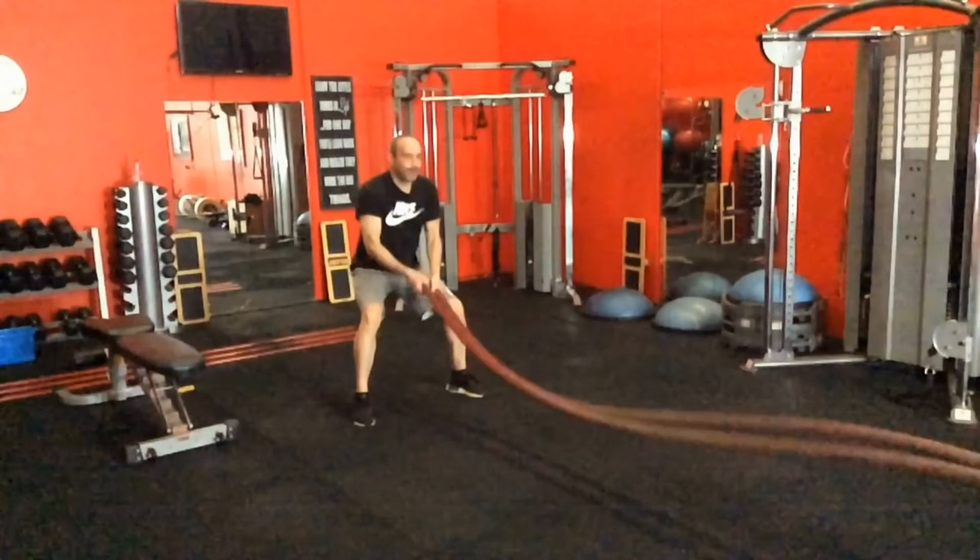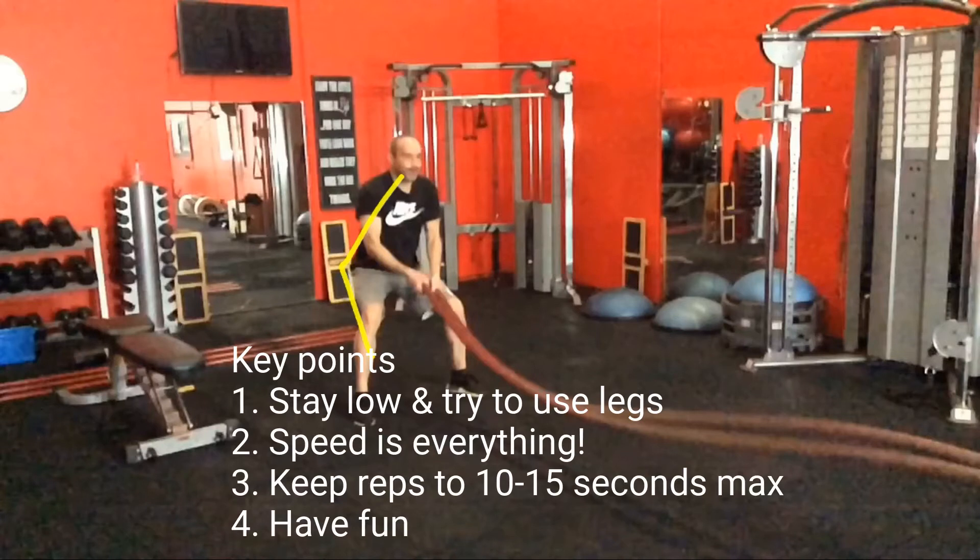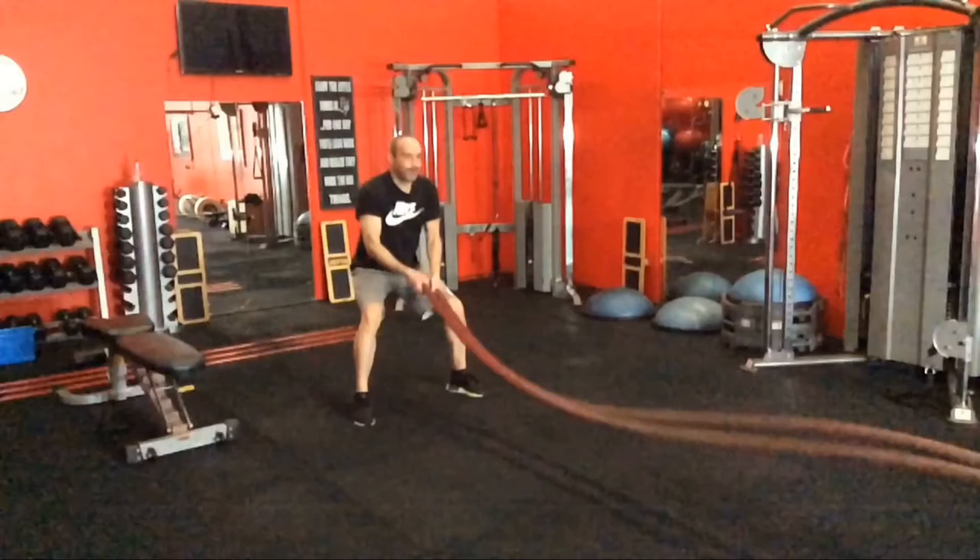All of these rope things really share the same key elements — it's always that athletic ready position with incredible speed. If you don't have the speed, that's why you don't want to go too long on these exercises, because you're really turning a good exercise into a bad one by doing it that way. 15 seconds is probably ideal, 10 seconds if you're doing it like a workout like this one. You'll get the benefit — your fitness gains, but also the strength and anaerobic lactate feeling that they can develop for you. So there are a couple of different ways you can use the ropes and throw them into your workouts for a bit of change. I hope you enjoyed that video and see you in the next one.